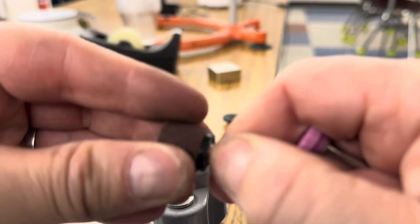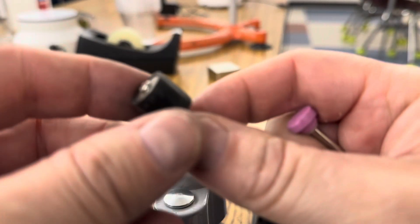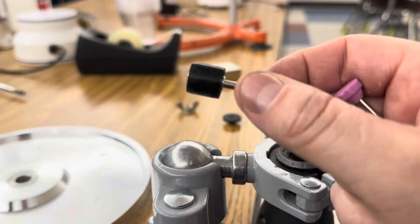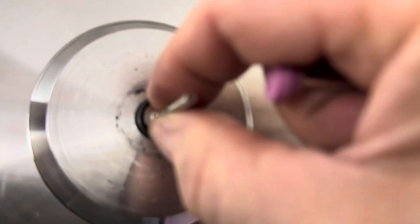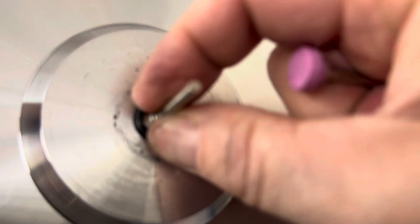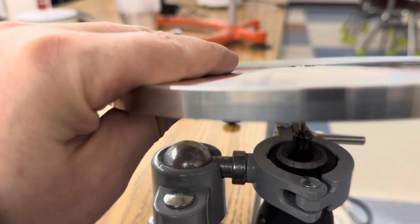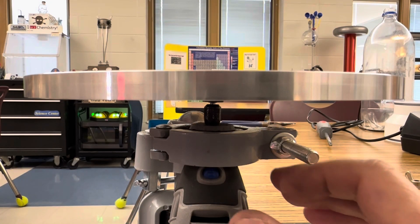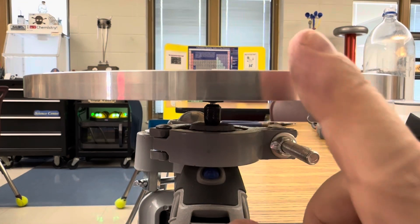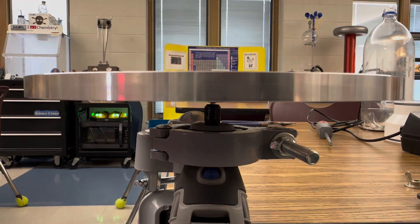I'm going to take off this sanding belt — it has a rubber center — and squeeze that right through the center of my plate. You can see it's really tight, and then I'm just going to mount that right onto my Dremel. So here's the sanding bit going through the aluminum plate, tightened on the Dremel, so when I turn on the Dremel the plate just spins.